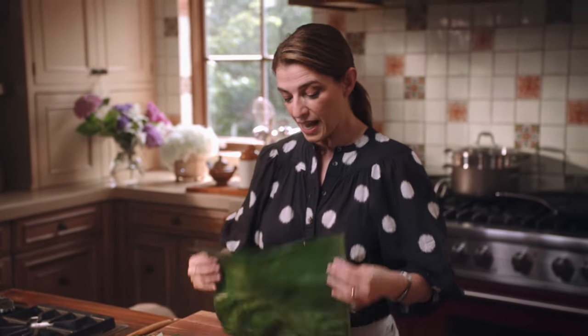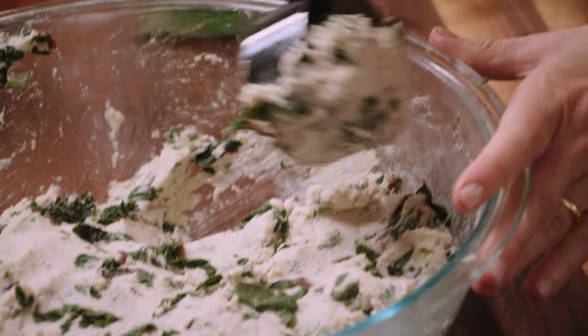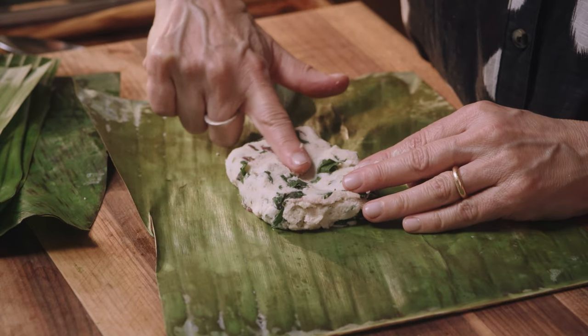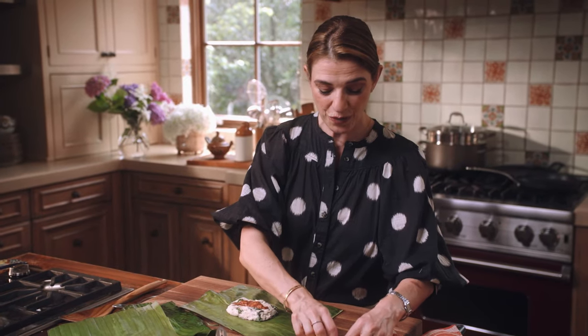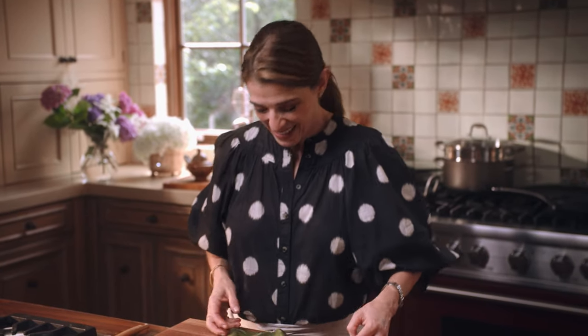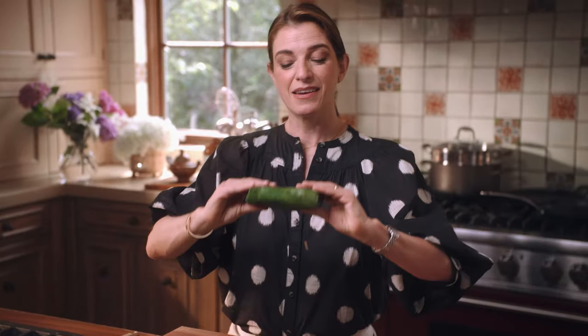With the outer side down, spread a third to a quarter cup of masa and make a rectangular shape, then create an indentation in the middle. Add a very generous tablespoon of the roasted salsa, then one to two pieces of egg, and then the pumpkin powder. Then just wrap — go like that, go like that, go like that. And here's your beautiful tamal.